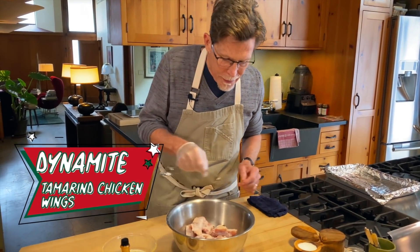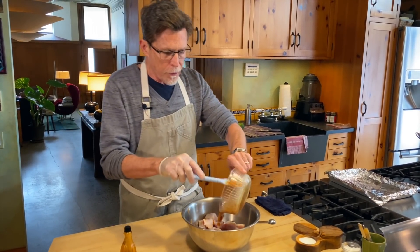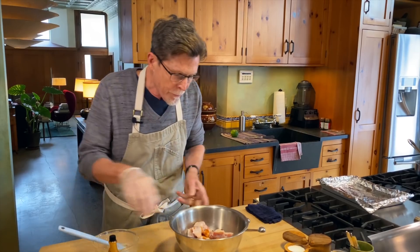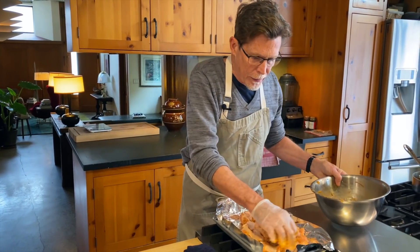First thing we're going to do is season and roast these chicken wings. I'm using the drumettes here, and I have Mexican hot sauce in equal portions with melted butter — I'm using Tamasula. Just scrape the hot sauce in with the butter, stir until it comes together, then pour it over the chicken wings. With a latex glove, make sure everything gets coated really well. They're going to go on a rimmed baking sheet lined with foil, into a 450-degree oven for 30 minutes. I'm going to turn them halfway through.